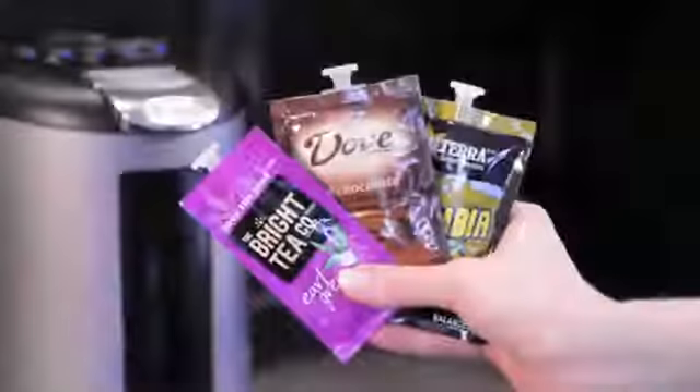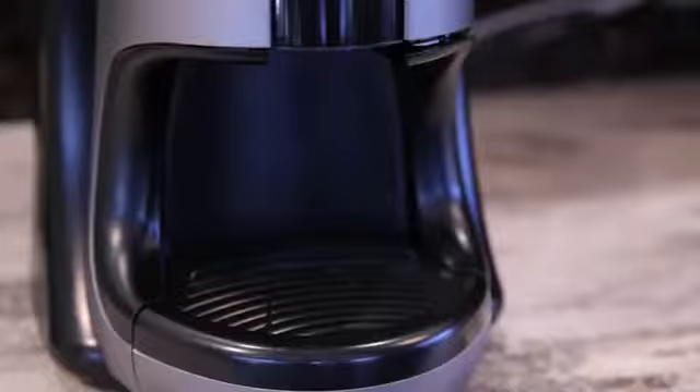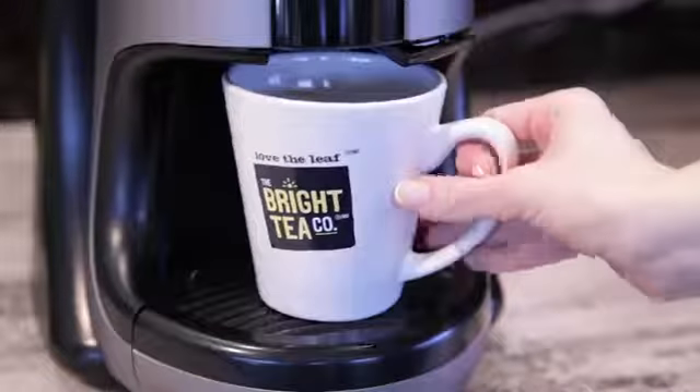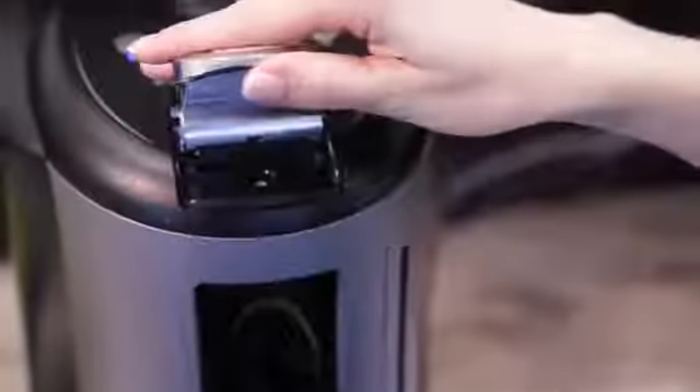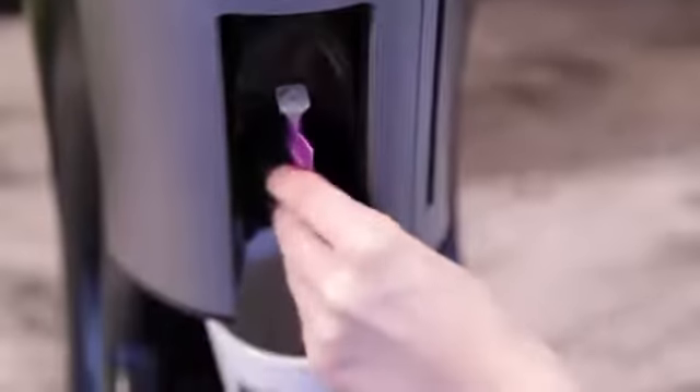To start brewing, first select your drink of choice. Second, place your cup on the drip tray stand. Next, lift the handle of the brewer and insert the fresh pack with the nozzle up.